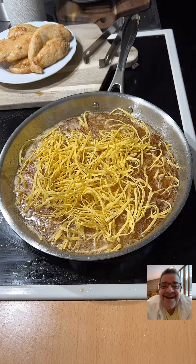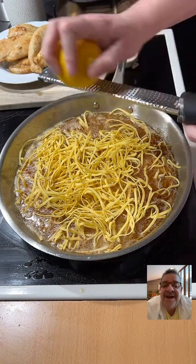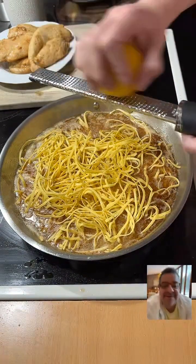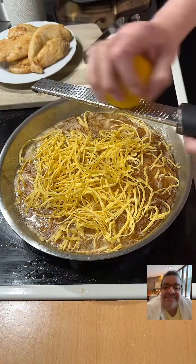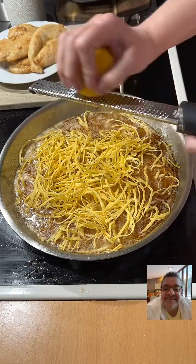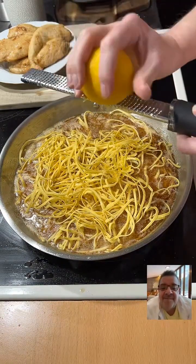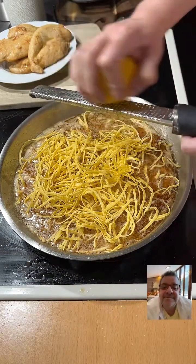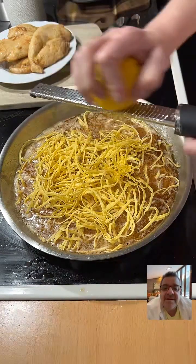What I'm going to do is start zesting a lemon. And I can just smell that fresh smell of this. I love zest.